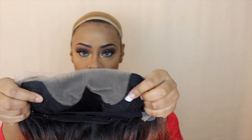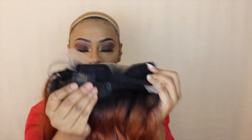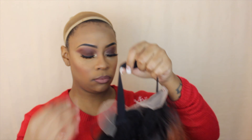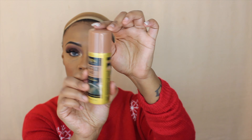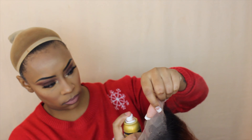Hey my loves, welcome back to the channel! I'm here with another wig show and tell. This one is by Outre — their Perfect Hairline HD Lace Front Wig in the style Kira, in the color DR CP, meaning dark root with a copper color on the ends. It has a fully hand-tied lace 13x4 lace parting area, so you can part your unit — it's very versatile.